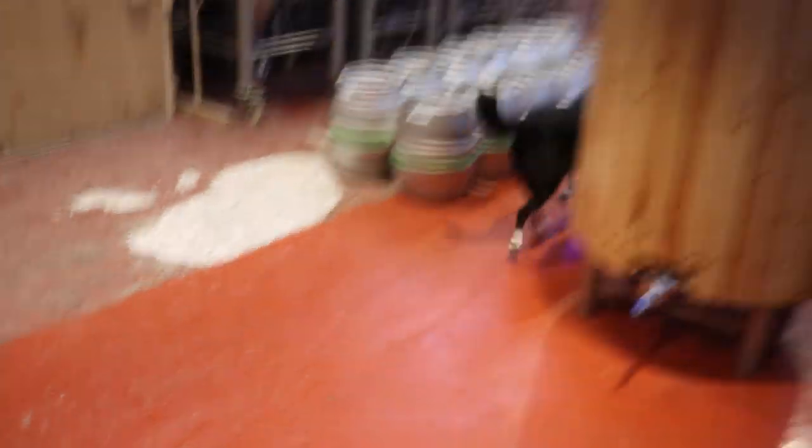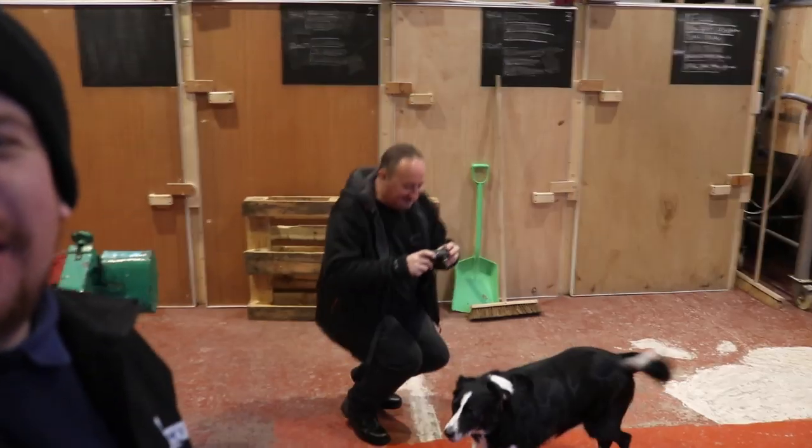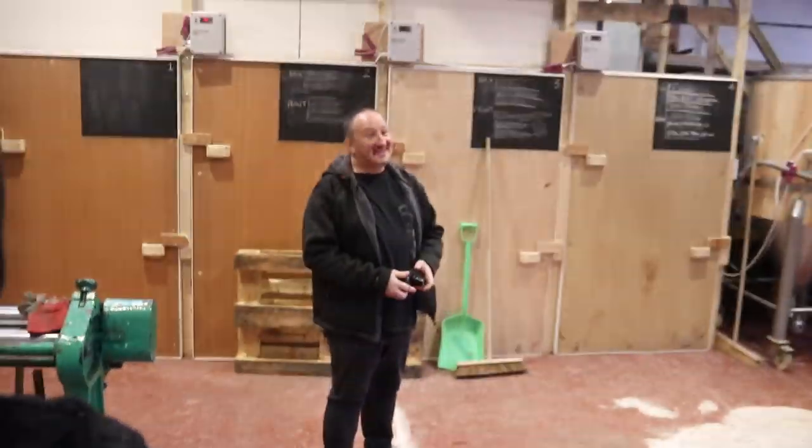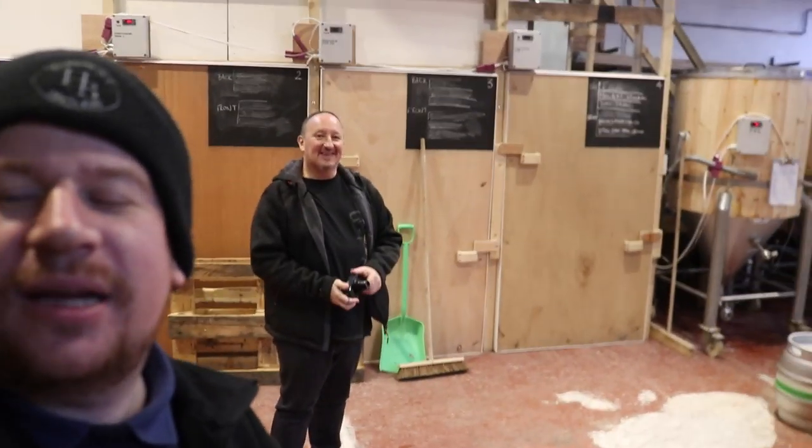We've got some visitors. We've been paid a visit by none other than Mark from Hoverdog — here he is, in the flesh. So we're going to go and have a few drinks with his good lady wife this evening. We're also going to watch the rugby tomorrow morning. Come on, England.